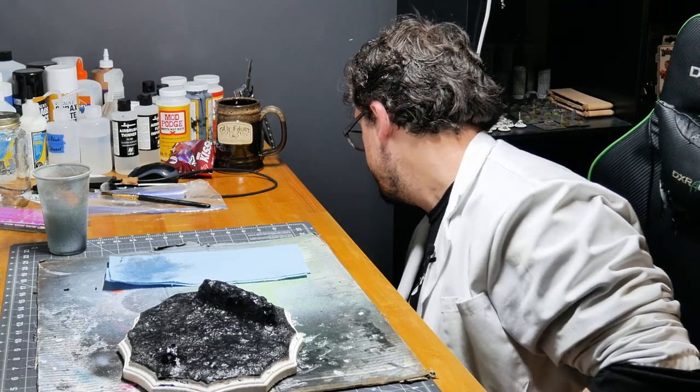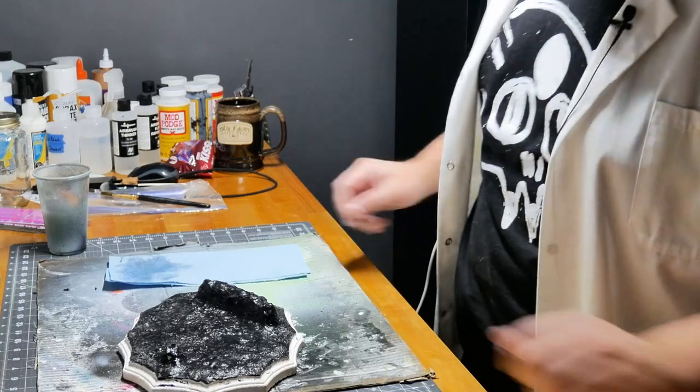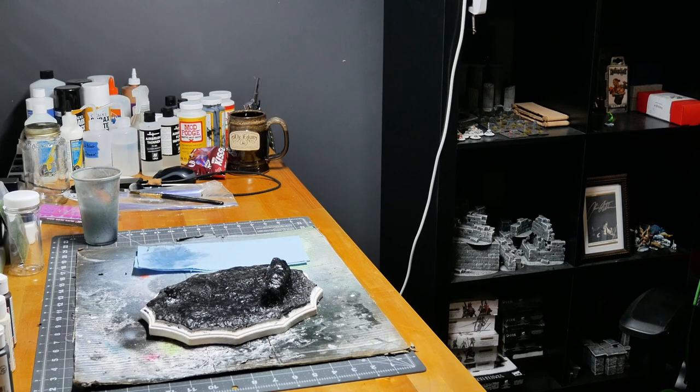Let me put down some paint. I'm going to check my oven real quick. I don't think it's there yet, but just in case. It did get there — set a timer for 15 minutes.